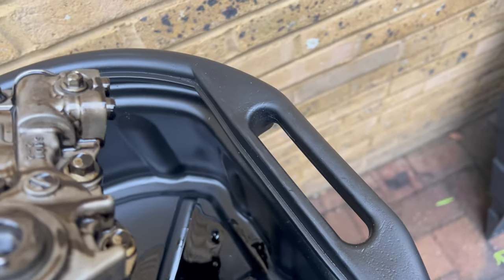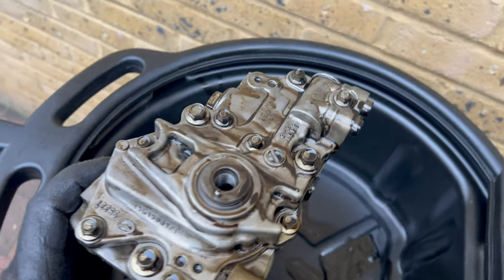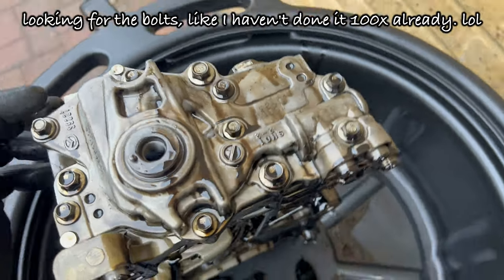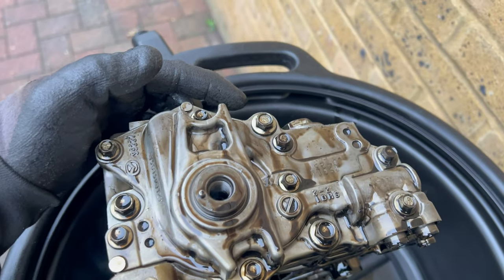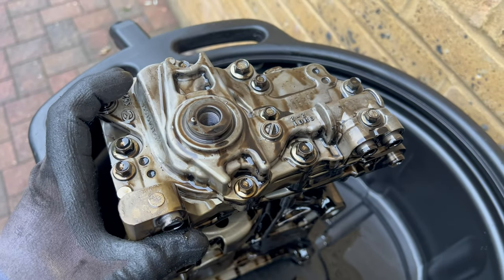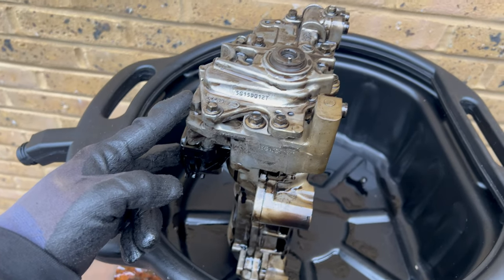Now you need to separate the oil pump from the balancer unit. The oil pump is this part and the balancer unit is this part — it is held by three ten millimeter bolts. Let me show you. The three bolts are one, two, and three. Remove those three and you can separate the oil pump from the balancer unit, and then you can further remove the oil strainer.